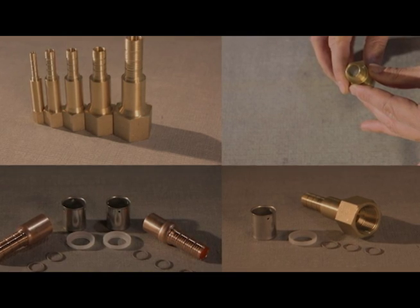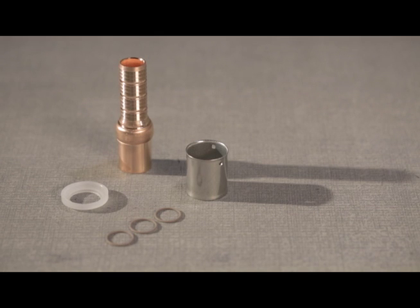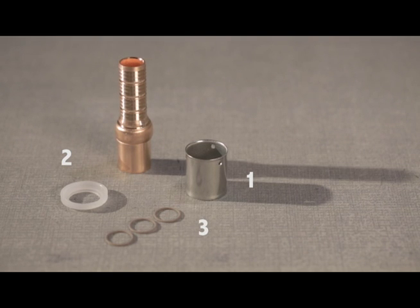YogaPipe has a full range of press fittings manufactured from brass and copper. Let's review the fitting parts: stainless steel sleeve, polyethylene collar, O-rings, and fitting body.